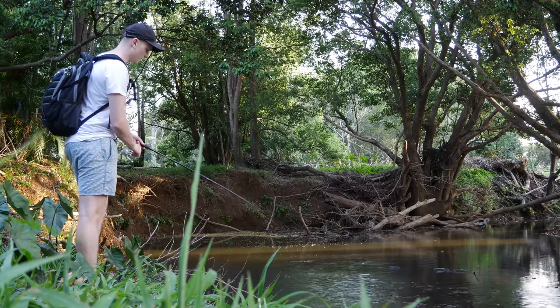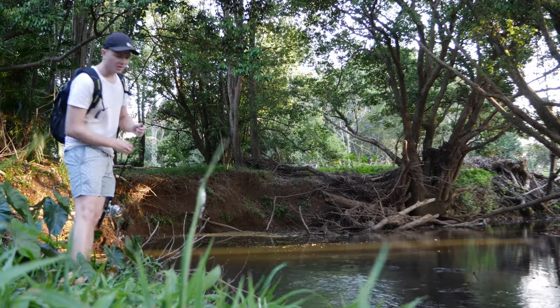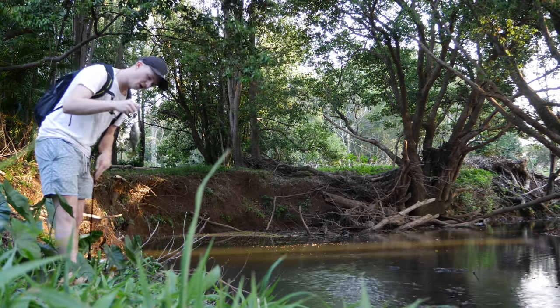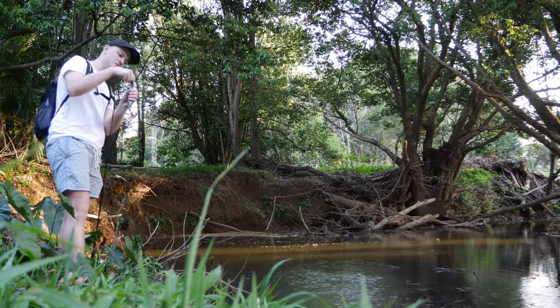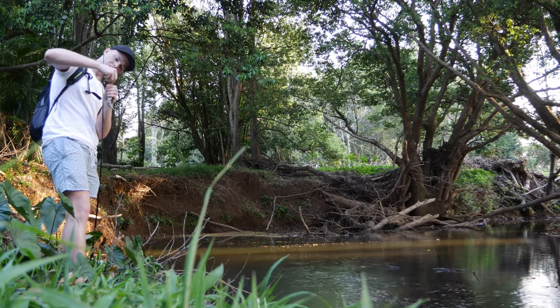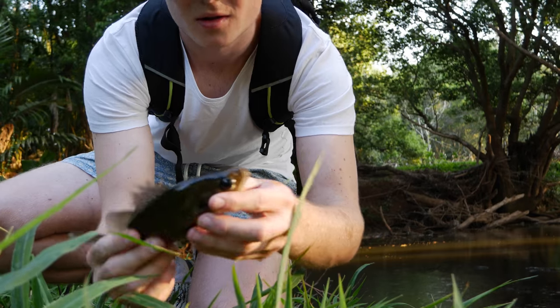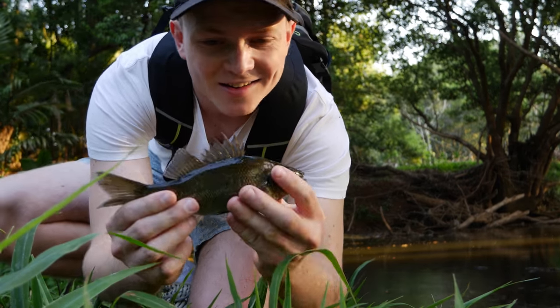There you go guys! Another small Australian bass on the cicada lure. Absolutely smashed that. There we go guys — second fish of the day, little small Australian bass. Nice!